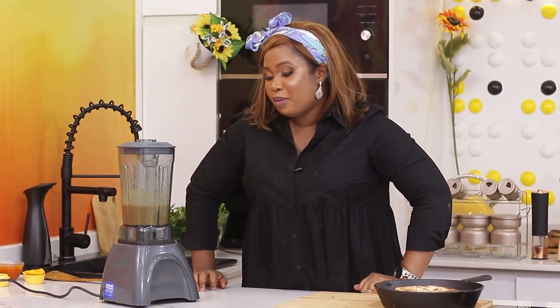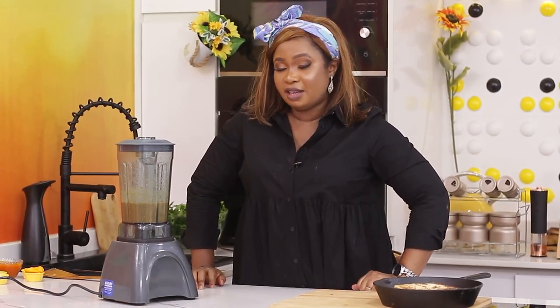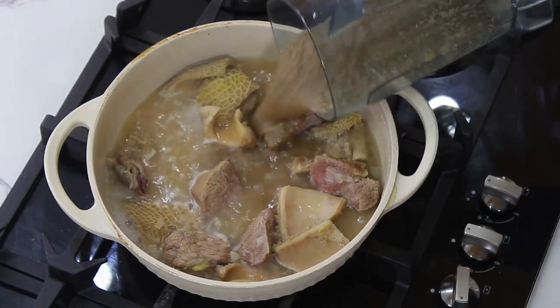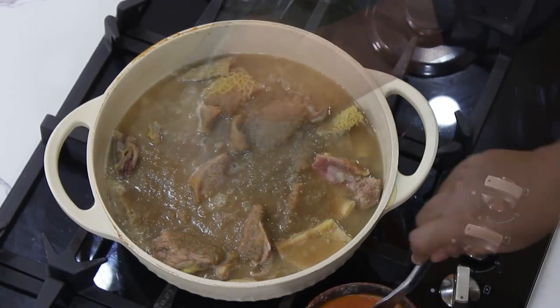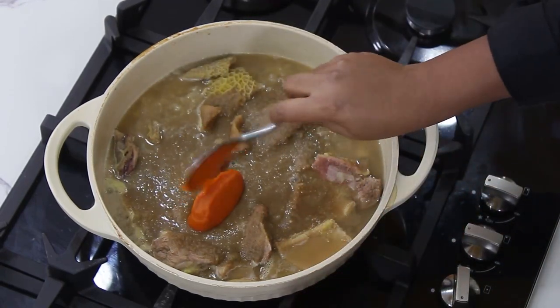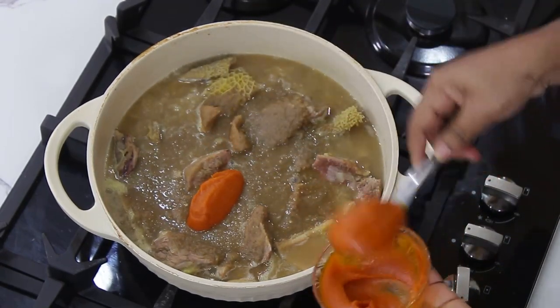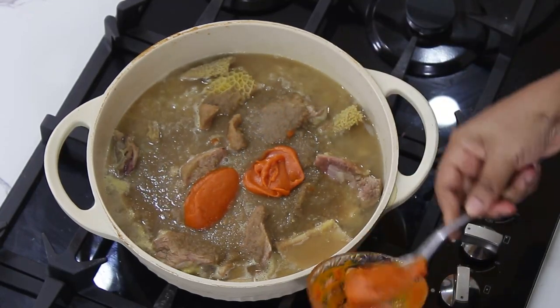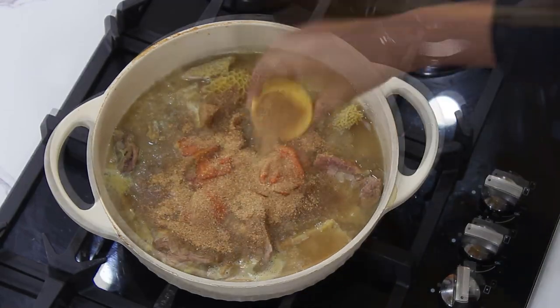So this is ready. I've got my habanero pepper, onions, and locust beans here. I'm just going to quickly pour this into the pot. This meat is cooked. I'll add palm oil — about two tablespoons to three, or one cooking spoon, and you're fine. I'll add the blended crayfish also.